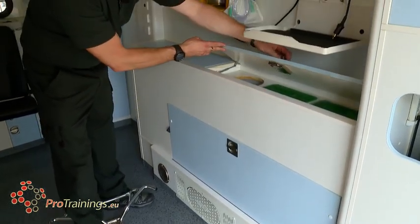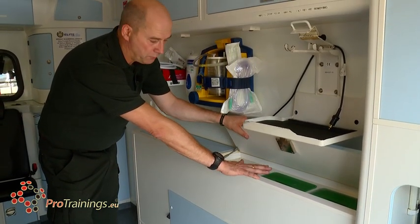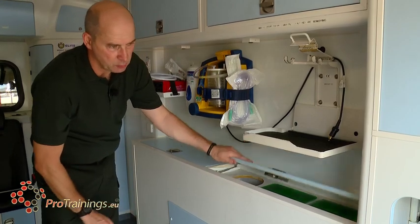On the top we have the clinical waste bins for disposing of any blood-borne waste, vomit, or anything like that into clinical waste boxes.